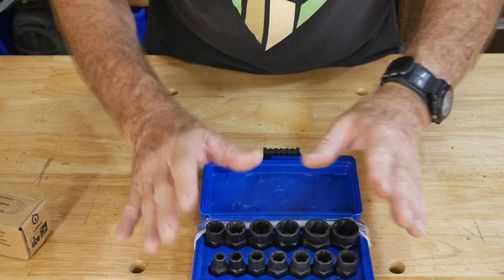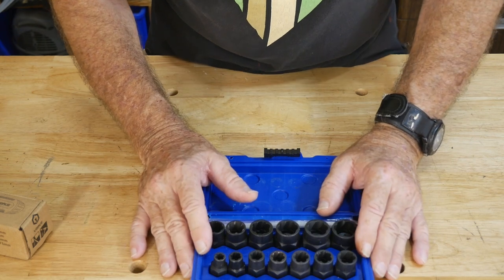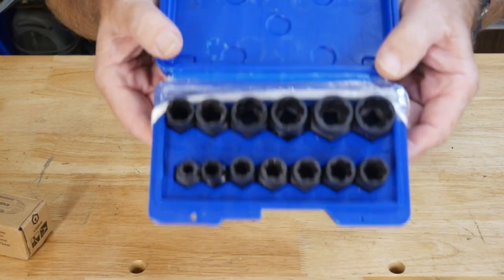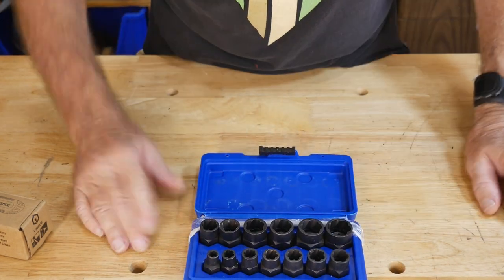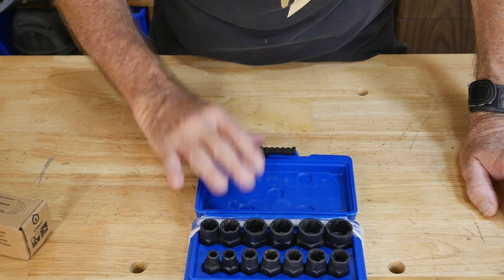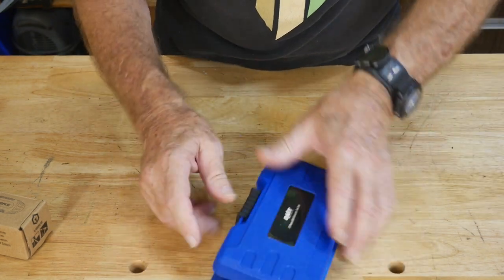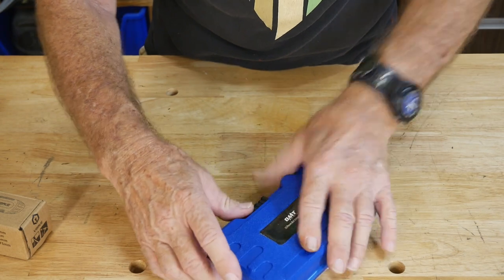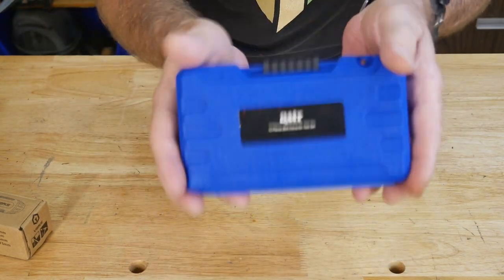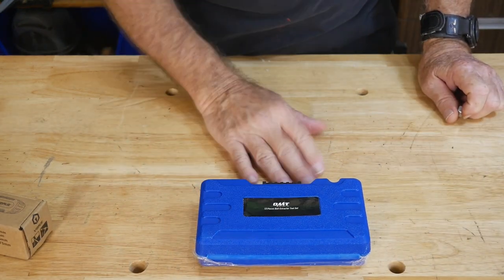I'll provide a link down below in the description where you can find this kit. It's just one of those things you probably should have in the toolbox in case you ever have rounded nuts. OMT is a good quality brand name, and that was sent in here for us to take a look at today. So there you go — pink screwdriver or rounded nuts.